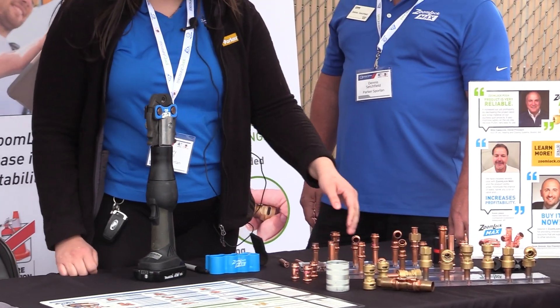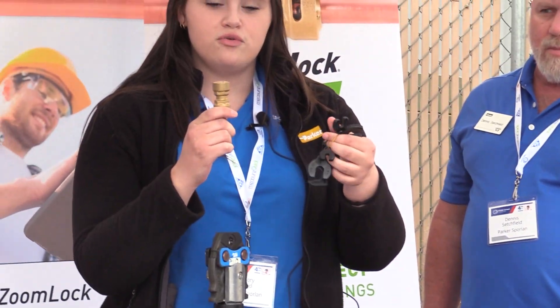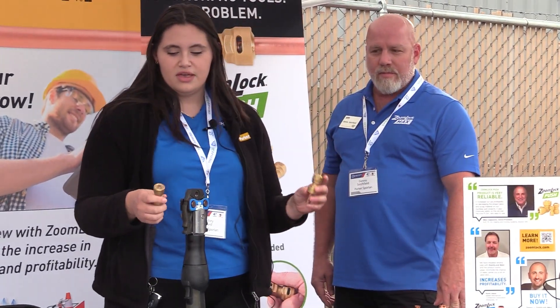We'll start off talking about ZoomLock Push. We have two different styles. We have a removable style — you can tell it's removable if it has a plastic lip at the end. You can use our set of removable tools to remove it if necessary, even after it's already installed. We don't recommend reusing it, but you don't have to cut your line down every time — you don't have to cut back farther and farther every time something happens.